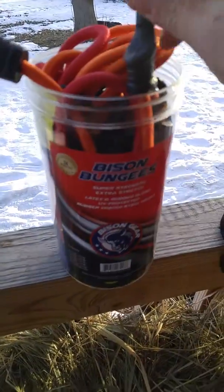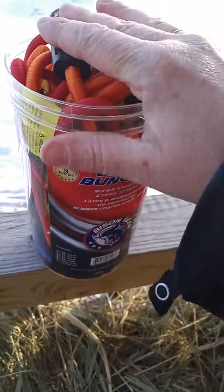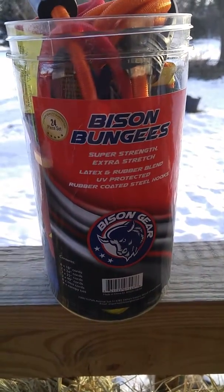This is a great set if you are looking to buy someone something. They're great to keep in the vehicle, and the fact that they're in this canister, you'll always know right where they are — they won't be flying around your vehicle. They're from Bison Bungees. Thanks for watching.